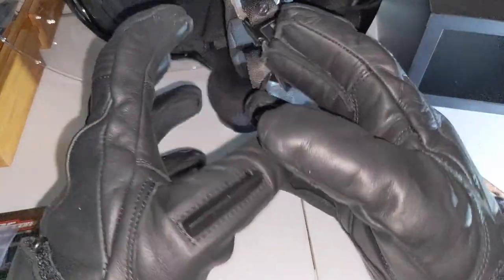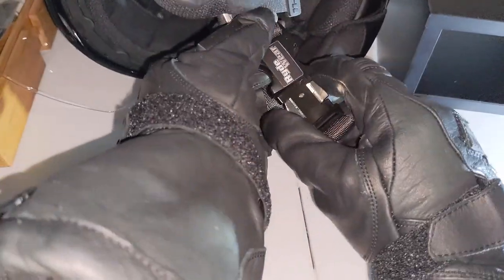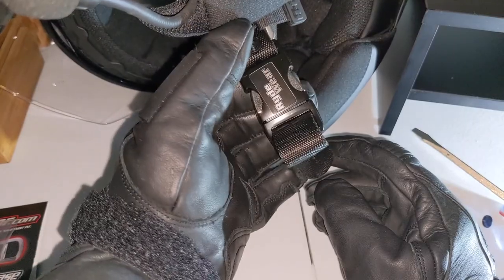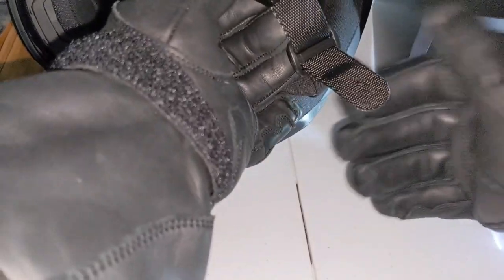All right, let's see how thick these gloves are and see how they work. There you go — quick release buckle works.